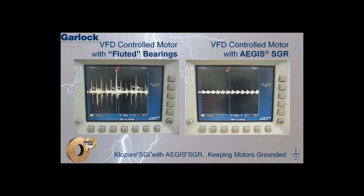So what's the difference? Both motors were run for the same amount of time. Both motors were controlled by a variable frequency drive. However, the second motor uses an Aegis shaft grounding ring to conduct the damaging VFD induced voltages away from the shaft.